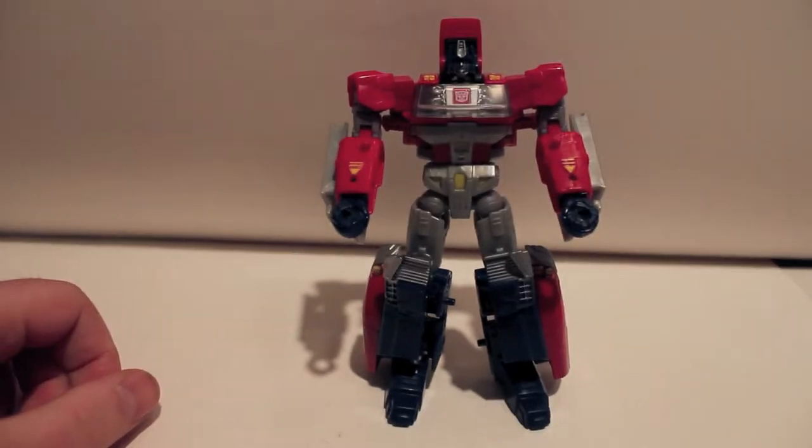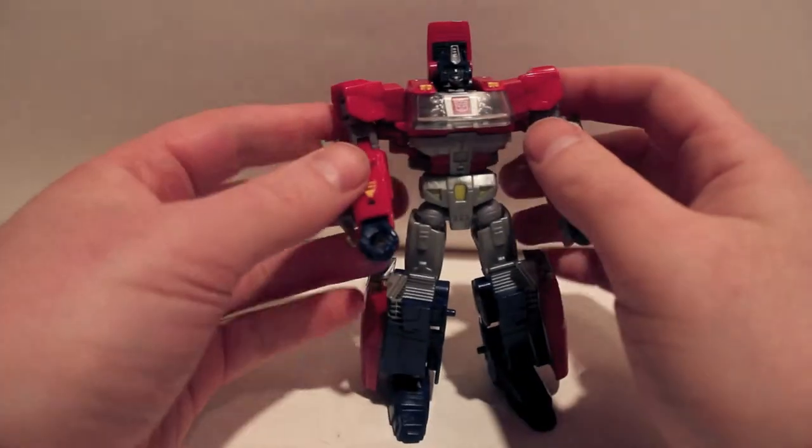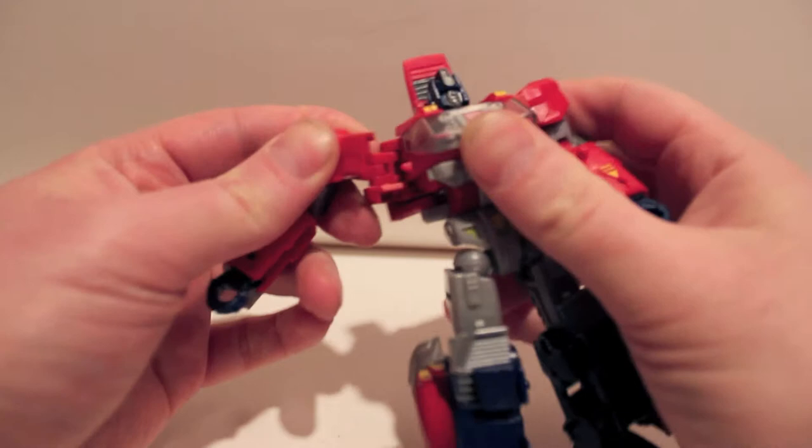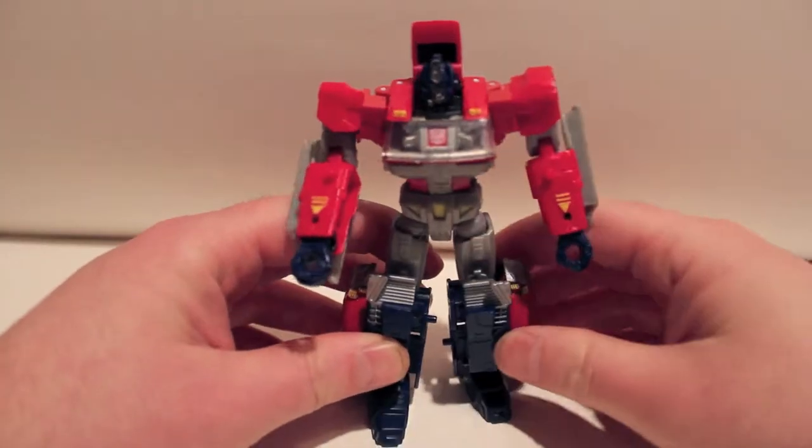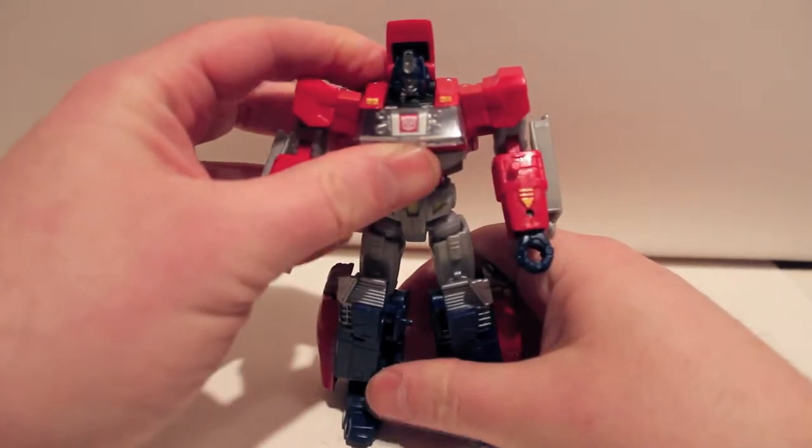He is very nice looking. He's a little bit small, obviously, since all the new deluxes are small. Modern deluxes — it is what it is.